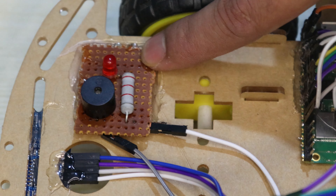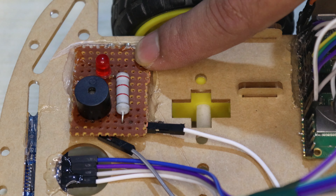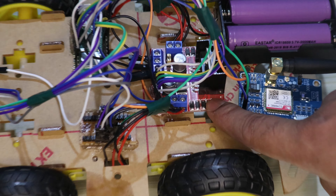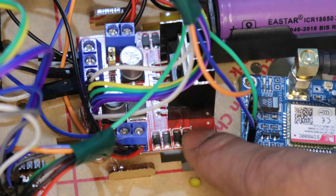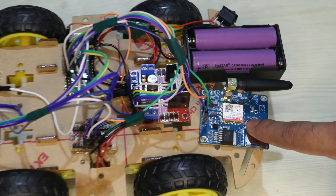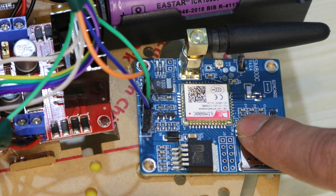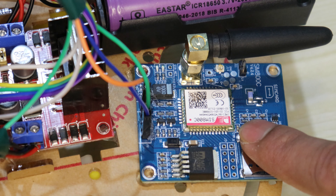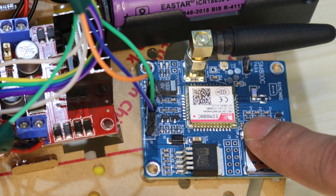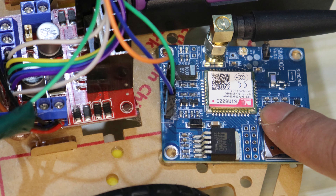Here we are using a buzzer and a red LED to alert the user whenever a pothole is detected. This is the motor driver, which is used to control all four wheels. This is the SIM800C GSM module. Using this module we are sending an alert message to the user whenever a pothole is detected or any accidental situation occurs.